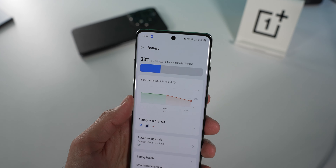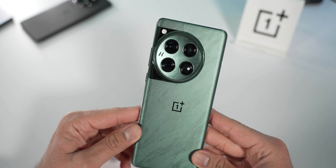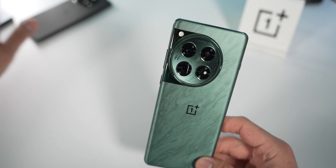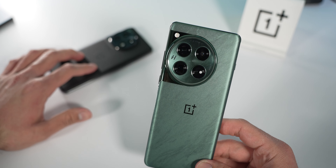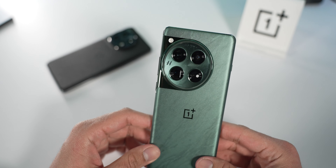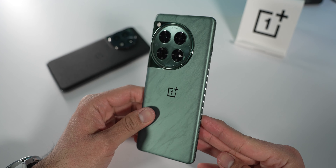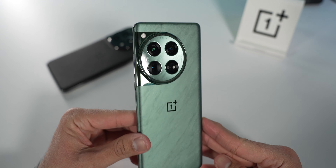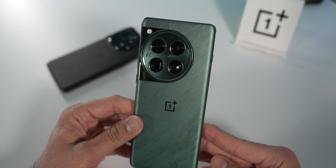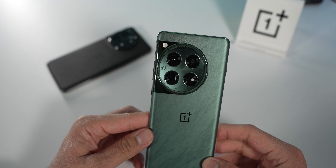Let me know what you guys want to know down in the comments. I'll definitely compare it to the OnePlus 11 — I'm trading the 11 in for the 12 and I think it'll be worth it. I'll also compare it to the S24 Ultra, Pixel 8 Pro, and iPhone 15 Pro Max. Stick around for reviews and videos involving the OnePlus 12. Hopefully this was helpful and you enjoyed.